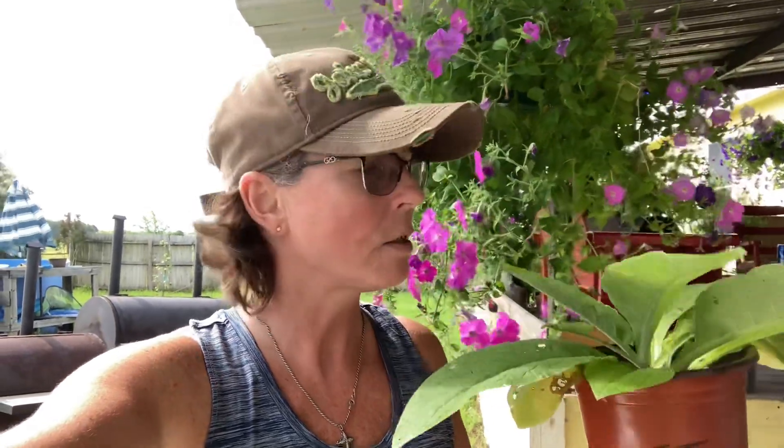We've had a hard time finding comfrey and already established plants here in the DFW Metroplex, so that's why we went ahead and started some seed, and we've done very well with this. One of my subscribers brought me this seed and we have developed such a great friendship — I'm so thankful for her.